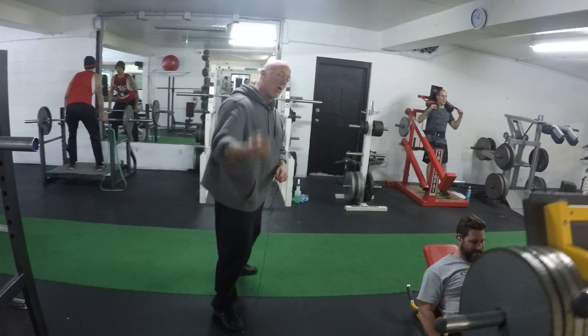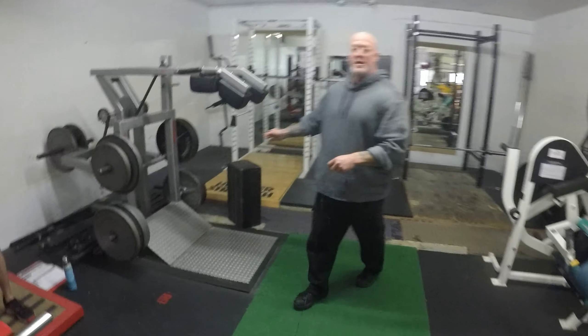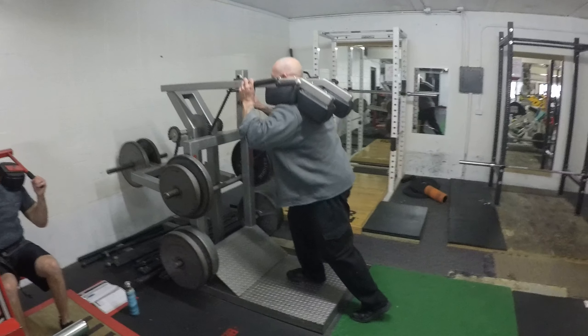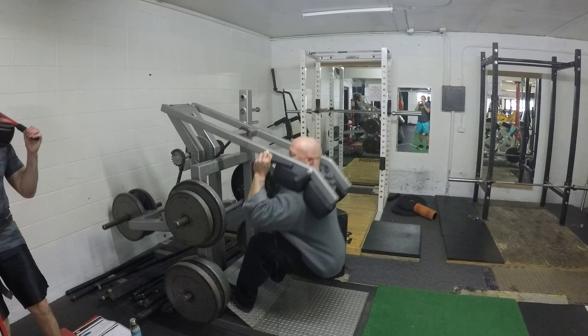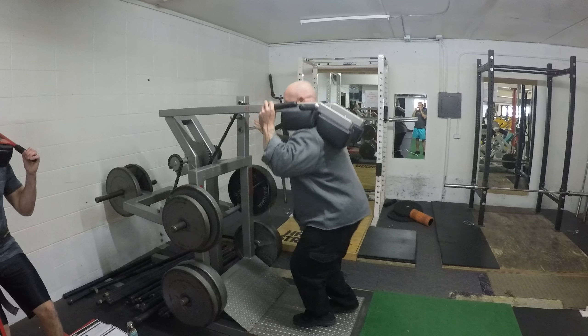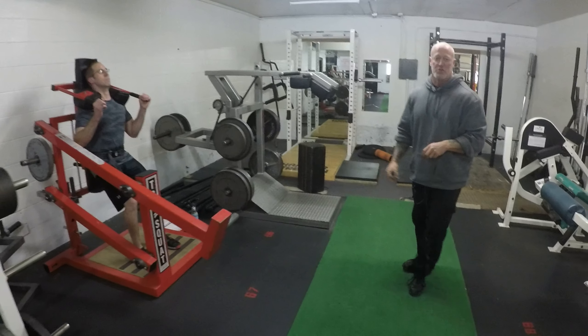Let's walk over here and talk about the squat machines. This is squat machine number one. It's what's called a leverage squat. You can climb in and do regular squats, deep hamstring glute squats, or even lunges. Pretty awesome machine. That's squat machine number one.